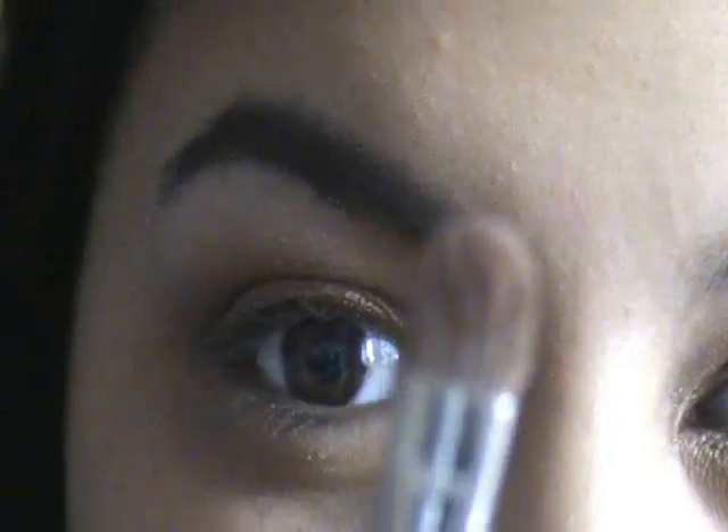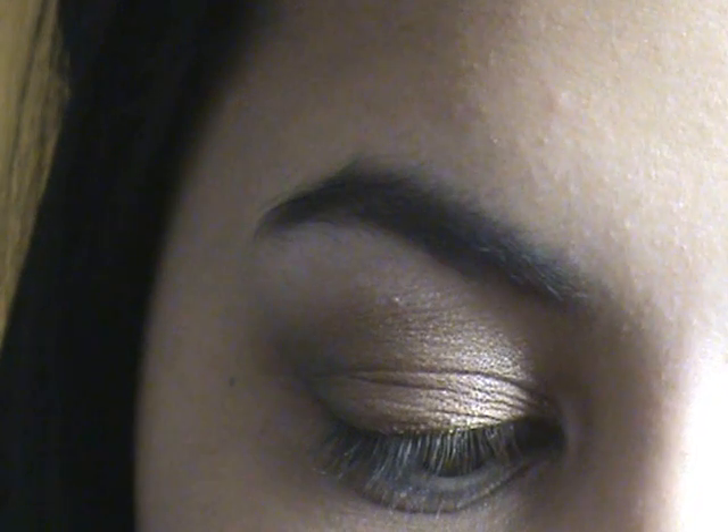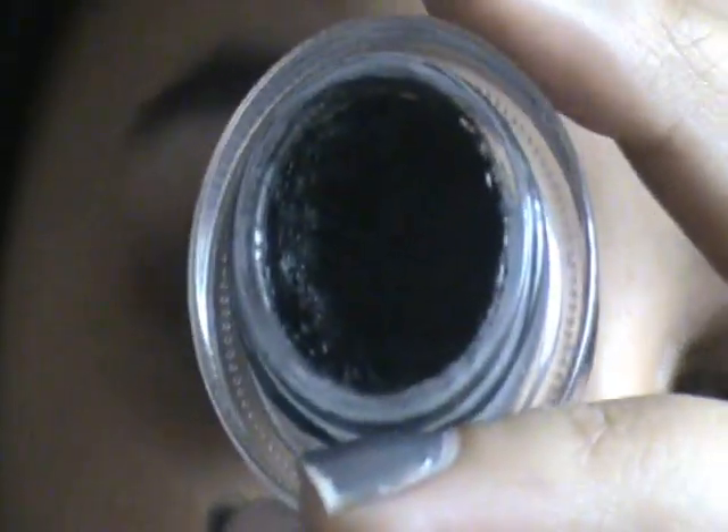With the MAC 239 brush, I'm going to pick up Half Baked and Smog again, just using the tip this time, and run that along my lower lash line. Then I'll pick up Dark Horse and run it along the lower lash line in the corner. Then with coppering I'll go over the whole thing.